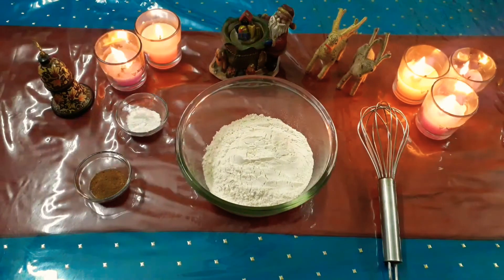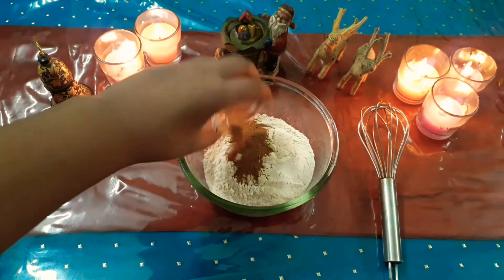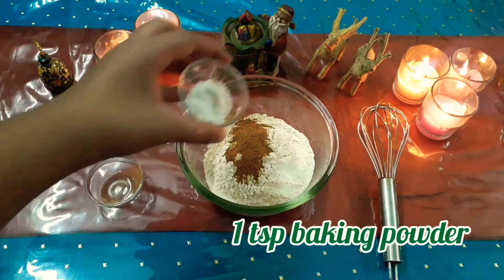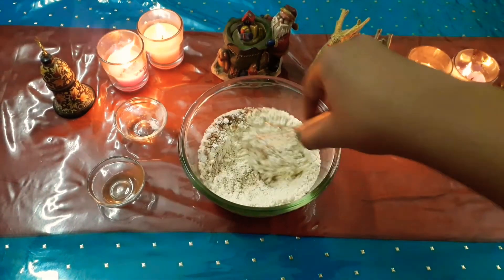For the dry ingredients, take some flour and add cinnamon along with some baking powder into it. Mix them together so that everything is well combined.